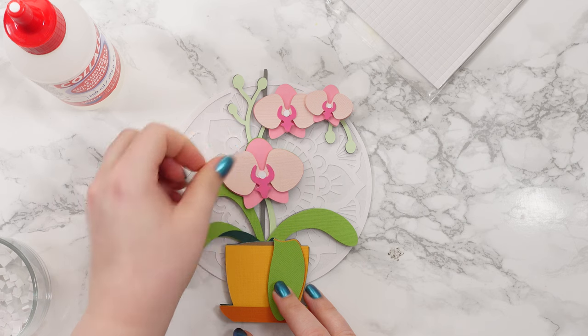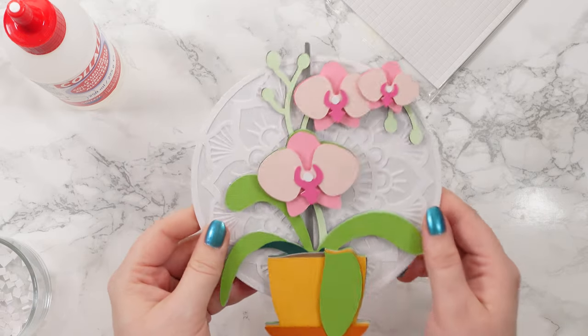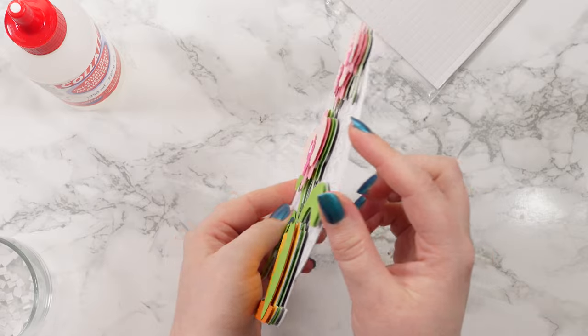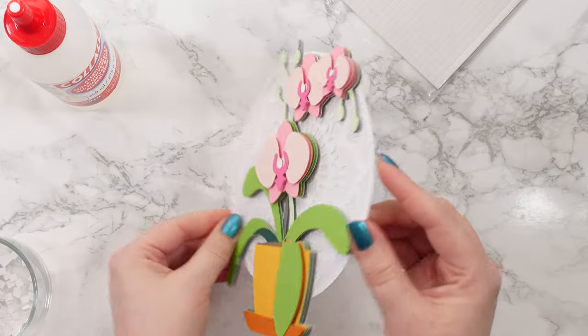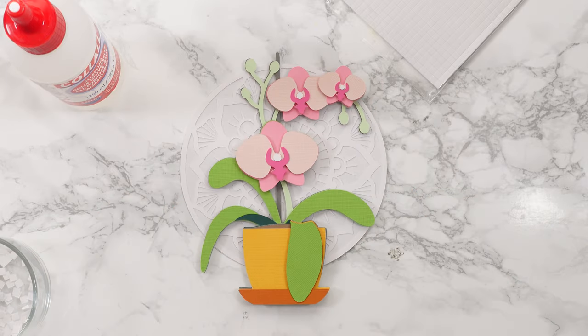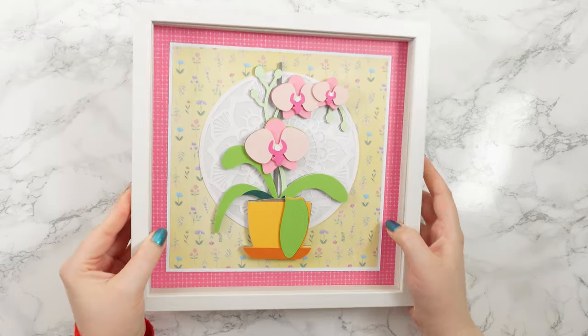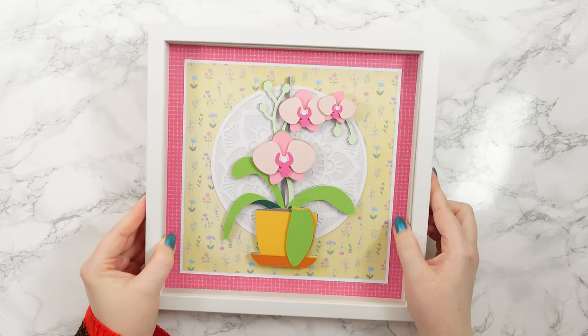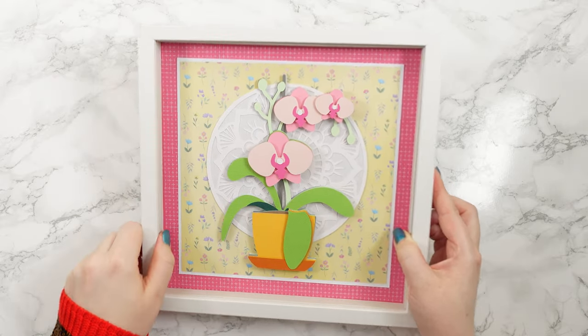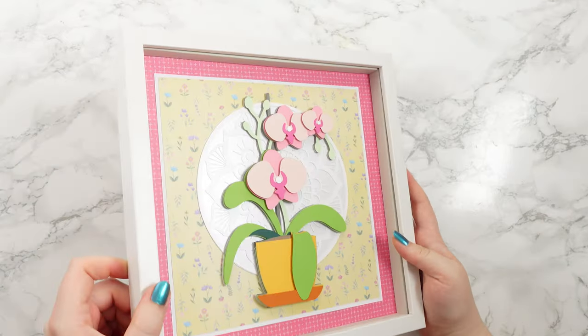If you hadn't already glued your little white circles on, you would just need to do that now. But apart from that, there are my beautiful layered cardstock orchids, all finished. I'll turn it round — you can see the dimension in there giving that stacked appearance. It's really, really pretty. I've got the little shine on my white card and that's now all ready to be framed. Here's my orchid design now I've put it in my frame. I've cut three different squares of paper — I've got my patterned pink, the white, and then this yellow floral pattern — glued them all together and just stuck the orchid in the middle. It looks beautiful in the frame.